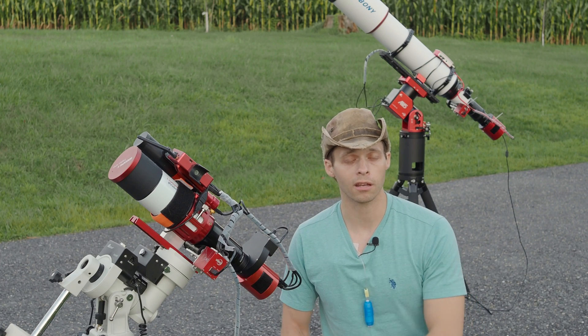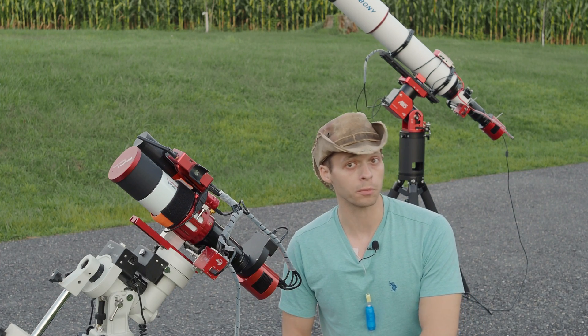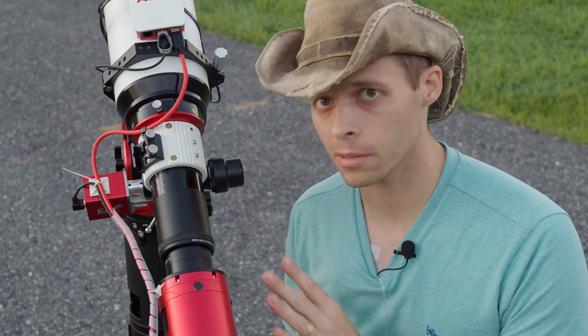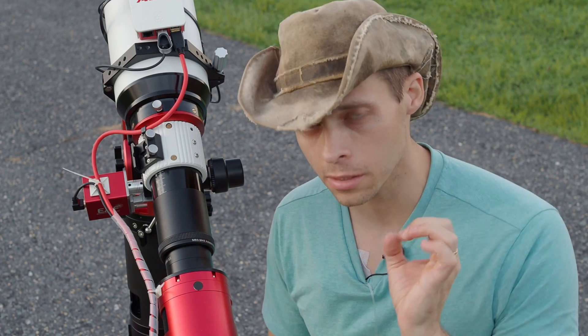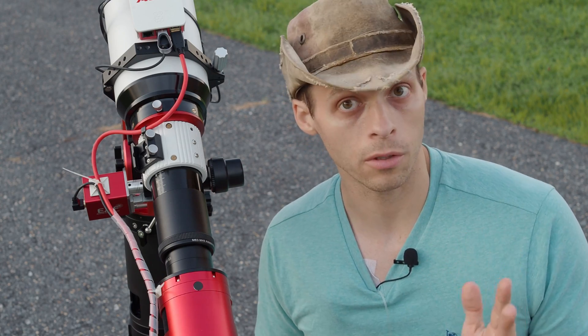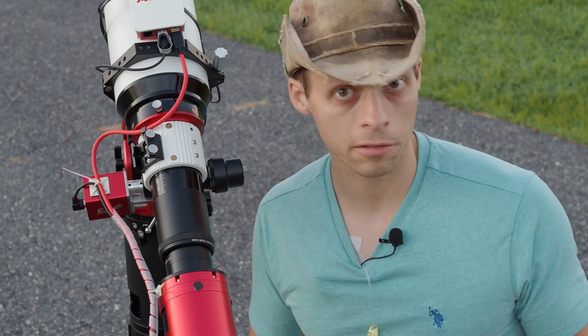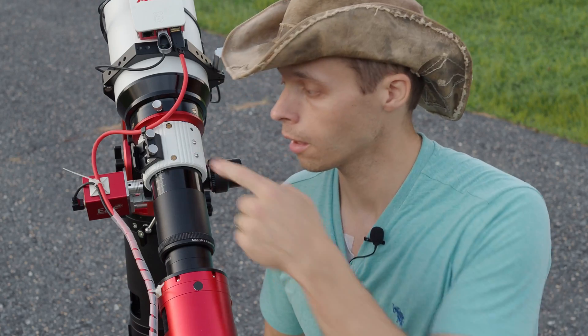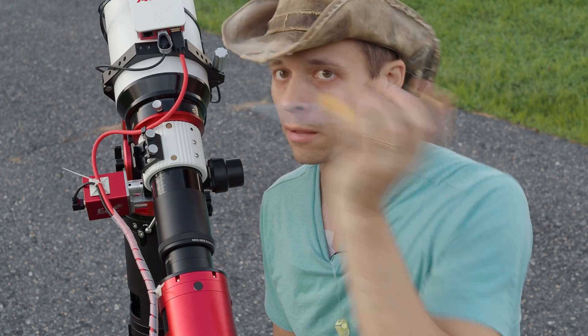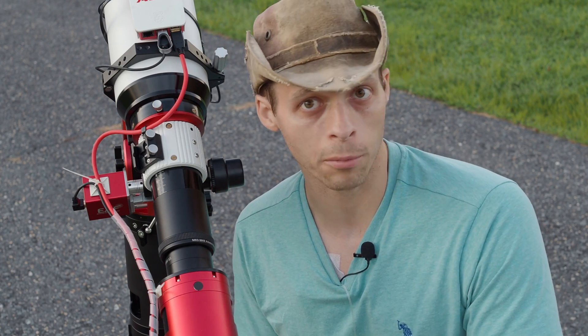There are complications and additional challenges with a scope this size. When I first did an unboxing of this video, I commented about how the focuser was just a touch rougher than many of the other SV Boney scopes that I've used. I have since fixed that — I set the screw back to where it was, turned it about that far, and that fixed the problem.